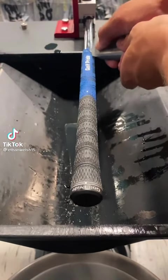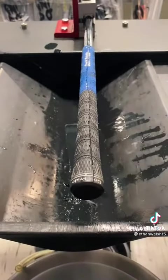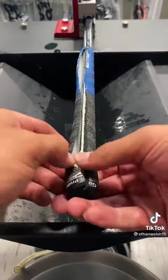I've been getting a few requests on TikTok from people asking for some different camera angles when I re-grip clubs, just so they get a better view.